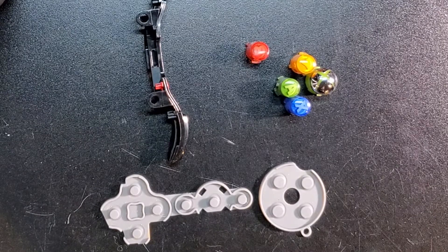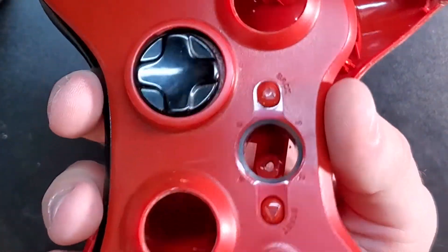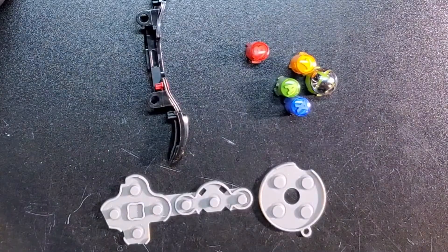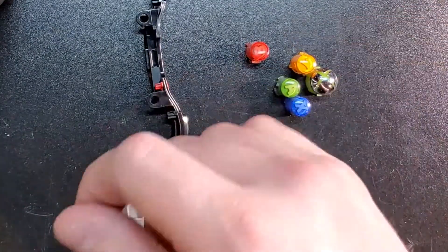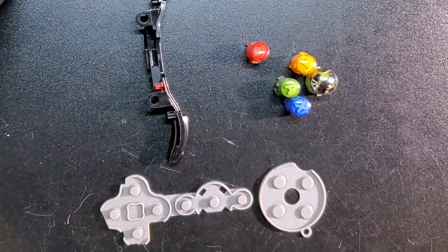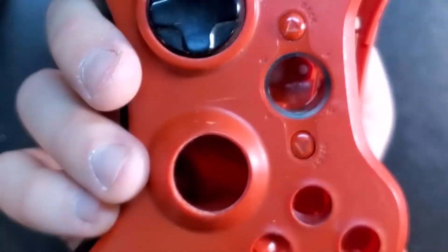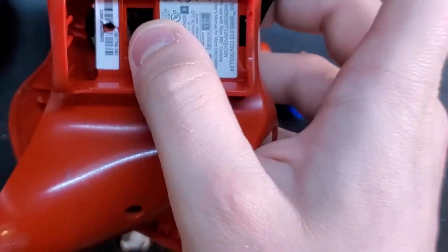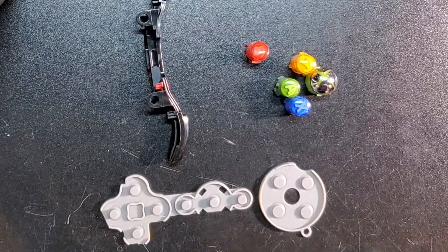I'm going to clean these and clean the shell. I'm going to use some hot water, a little bit of soap, and a toothbrush — a little parts brush I use just to get into the fine details. Start and select all that jazz — it's just got some grime and dirt. This controller is actually not too bad; it's just a little scuffed up and needs a little love. I'll come back and we'll throw it all together.